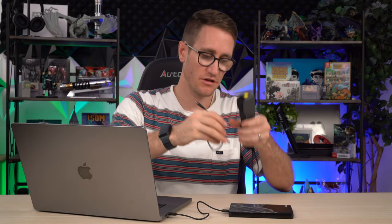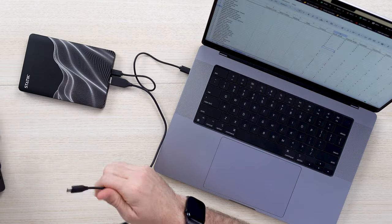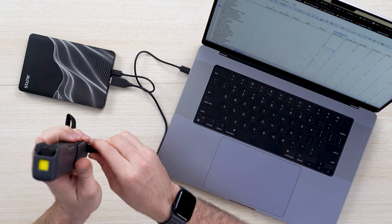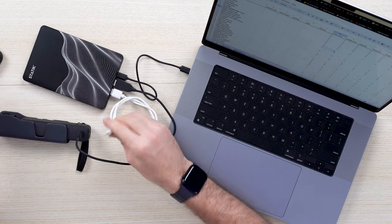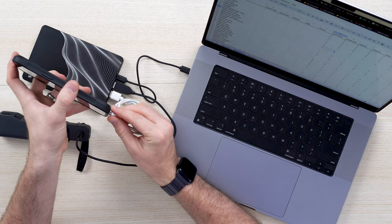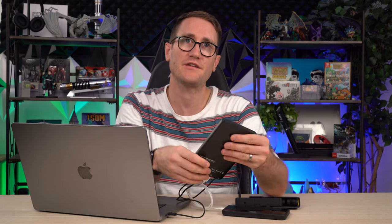If I need to charge through USB 3.0, I can go ahead and do that to charge my camera on the go, which is really nice when traveling. If I want to draw power via Lightning to plug into my phone, I can power that as well and it shows you that you're charging. This is such a sleek, compact unit.